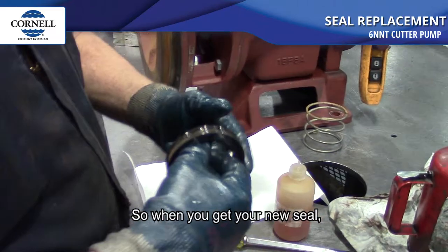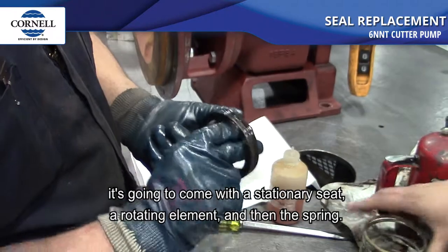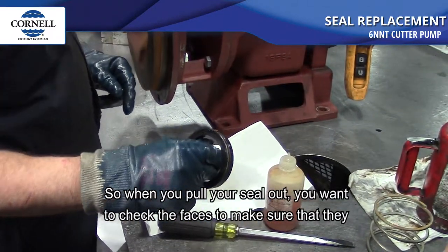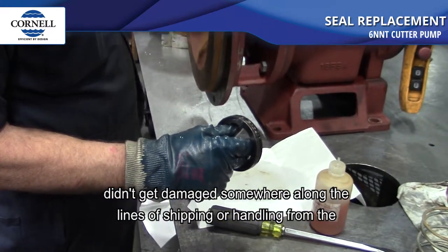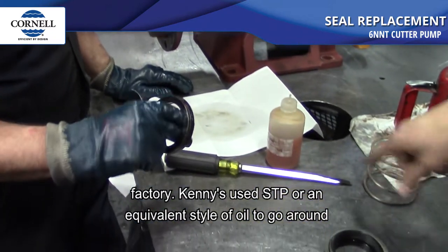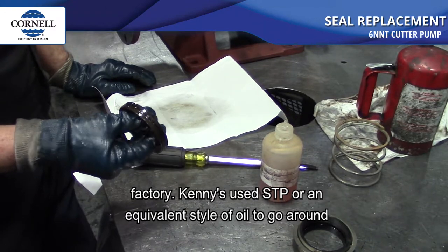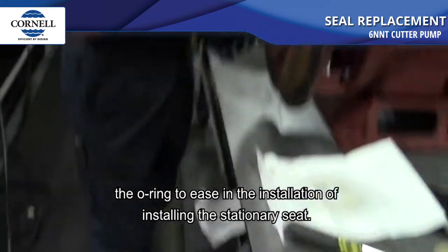So when you get your new seal, it's going to come with a stationary seat, a rotating element, and a spring. When you pull your seal out, check the faces to make sure they didn't get damaged during shipping or handling from the factory. Kenny used STP or an equivalent oil around the o-ring to ease the installation of the stationary seat.